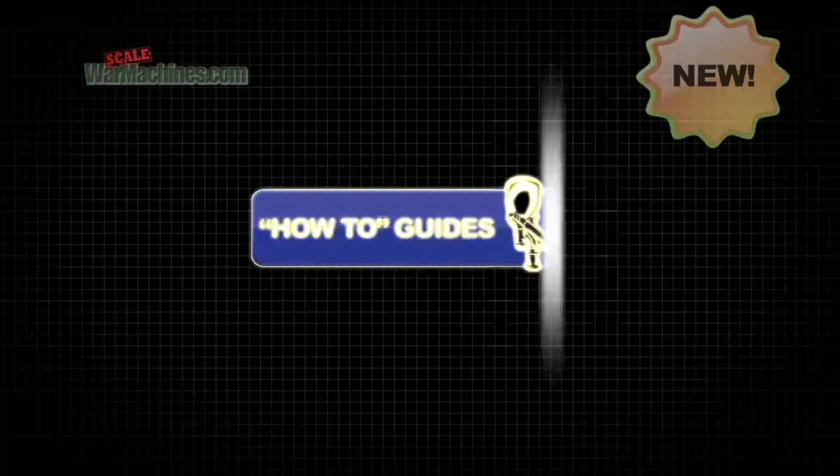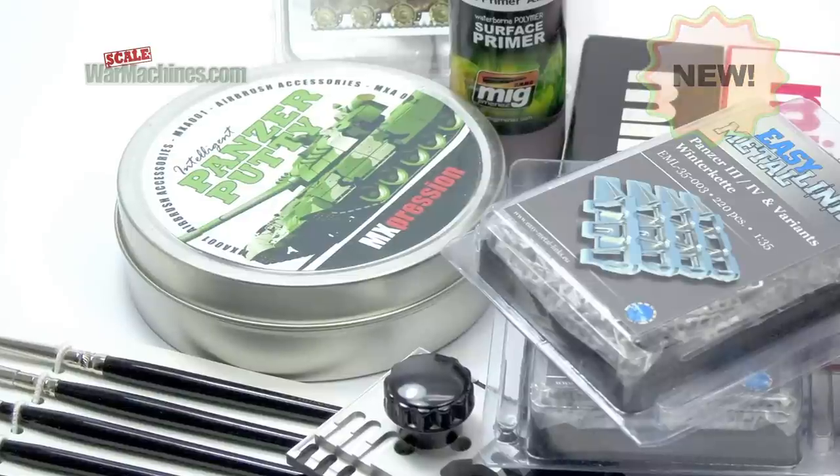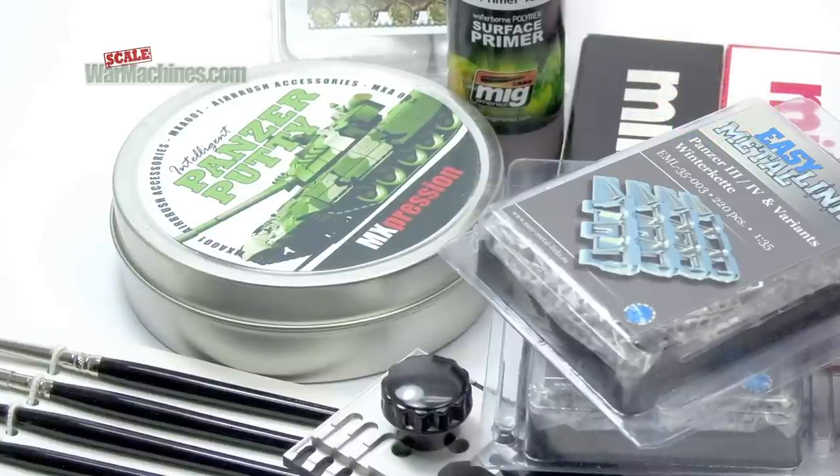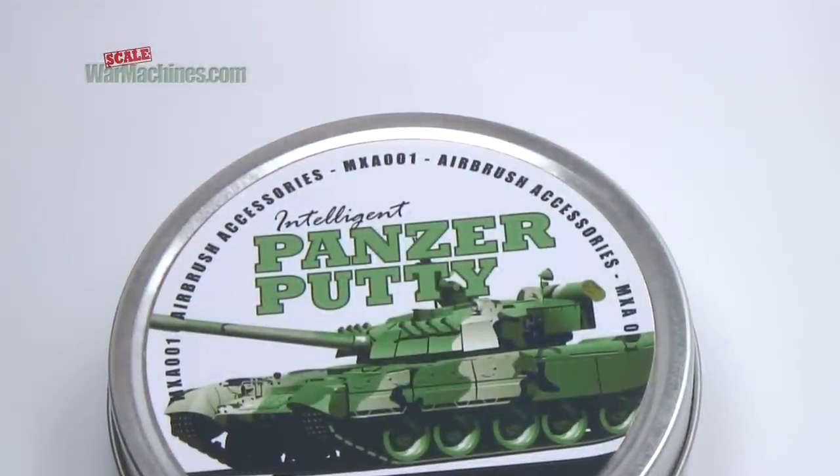Hello again. Here's a quick and easy way to add hard-edged camouflage to your models. It's time for another Scale War Machine's how-to guide. Today we'll be looking at a product that model makers are sure to find useful: Panzer Putty by MXspression.